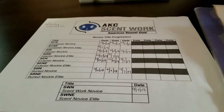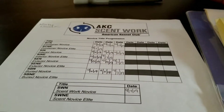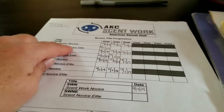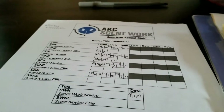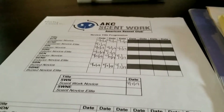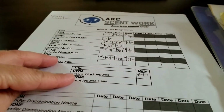You can also do what they call elite. If you get 10 qualifying scores in that specific element, you get an elite title as well. You can see I've put my dates here as to when Norby got those qualifying legs, and then you can see when the qualifying title was earned.